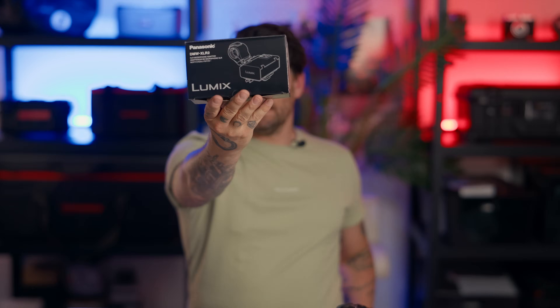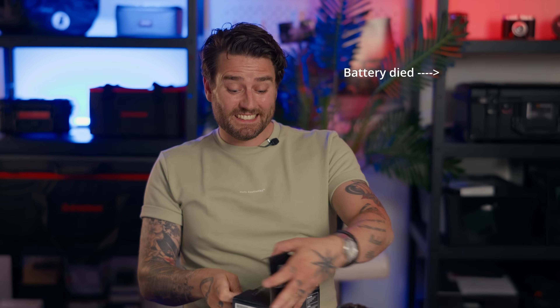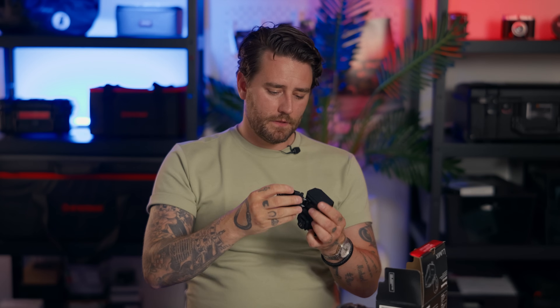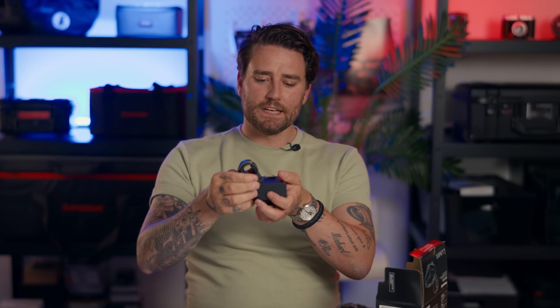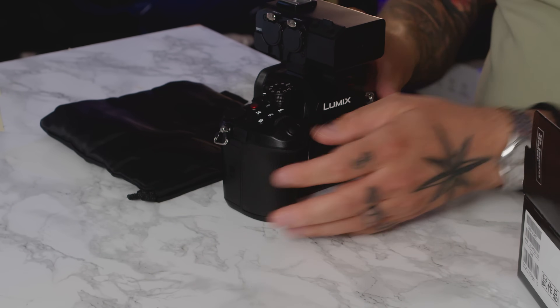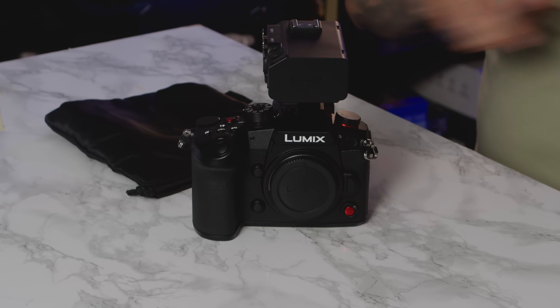One feature I haven't mentioned yet is the DMW-XLR2 XLR adapter for the GH7. It includes a microphone mount adapter so you can position your mic on it. There's a locking mechanism — you put it on and lock it — and you still have a cold shoe on top for additional accessories.